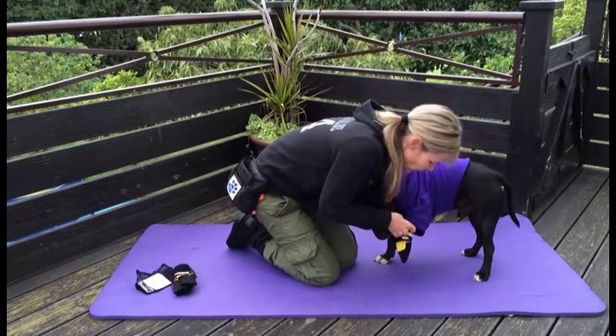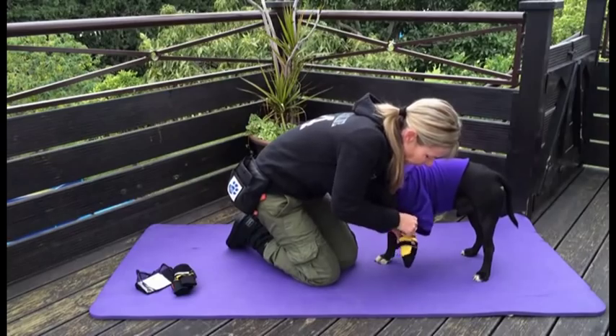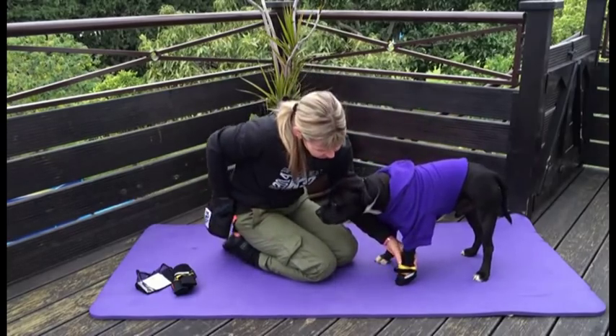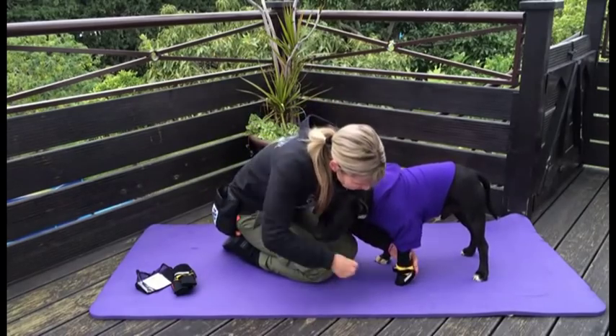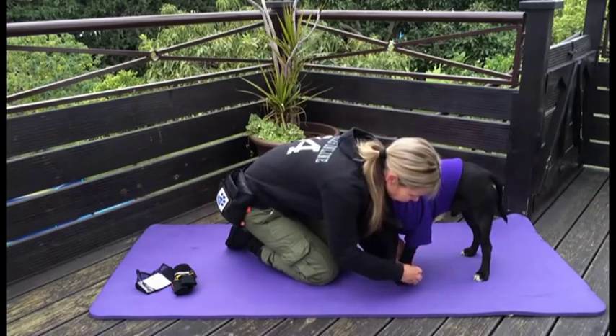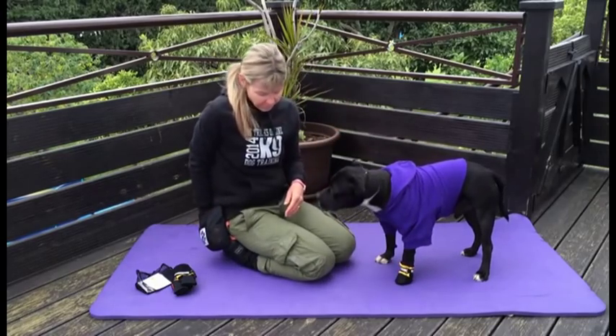I'm going to pull it the rest of the way on — good boy. I think it fits very nicely. I'm going to tighten it up so it doesn't fall off. Very good boy.